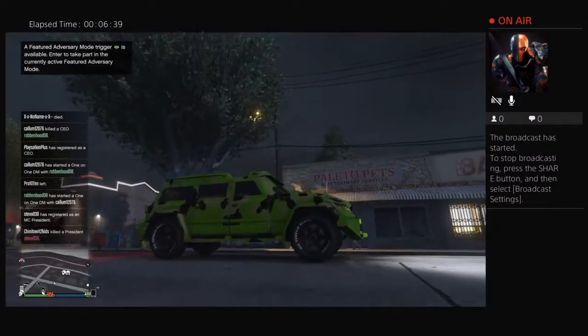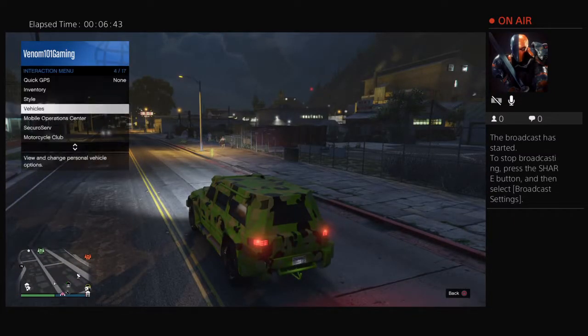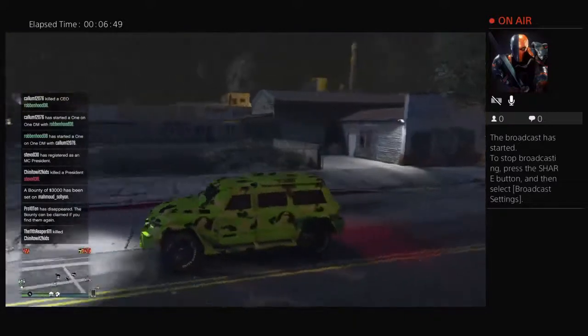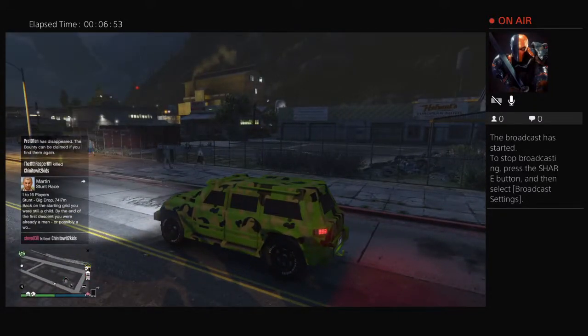I'm going to make the secondary color lime green too so that it looks consistent throughout. Alright, so there's the Night Shark for you. Comment, subscribe, and make sure you leave a like. Hope you enjoyed the video and I'll catch you guys later.